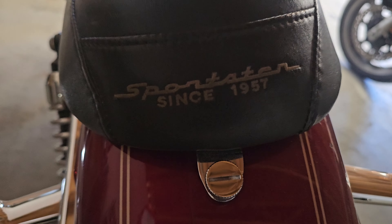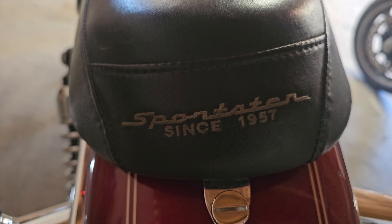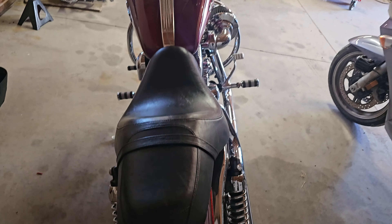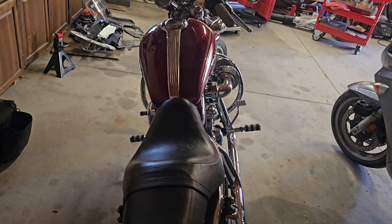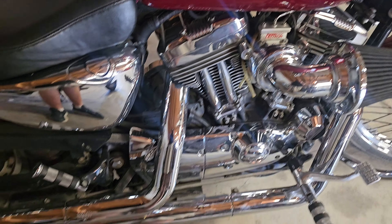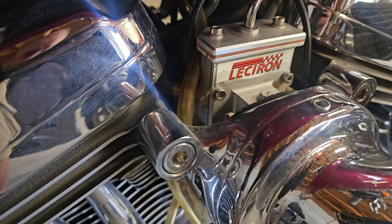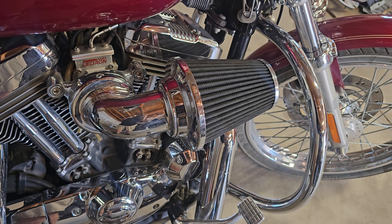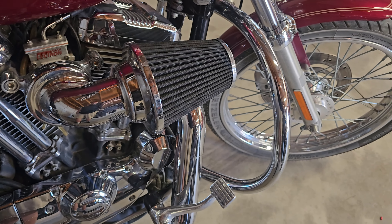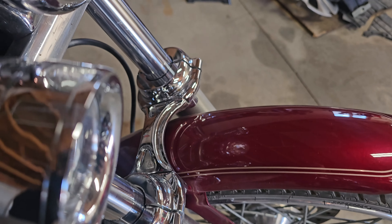Did you kids know Harley-Davidson has made the Sportster since 1957? This is not a 1957 — it's a 2004 with some goodies on it. Got some good pipes, an electron carburetor, Arlen Ness intake, and progressive suspension front and rear with a fork brace.